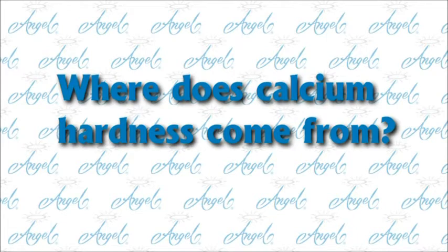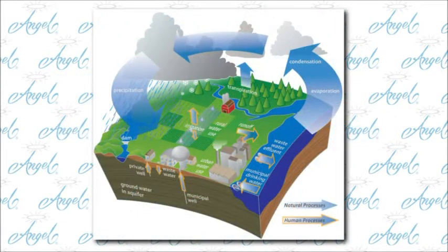Where does calcium hardness come from? Calcium is one of the most abundant elements in Earth's crust. As water moves through soil and rock, it dissolves small amounts of naturally occurring minerals, such as calcium and magnesium, and carries them into the groundwater supply, making the water hard.